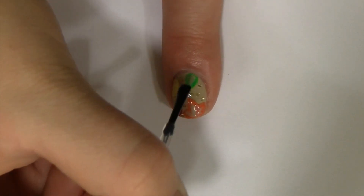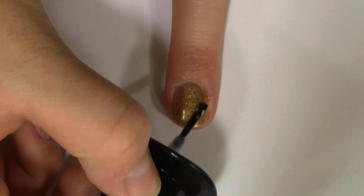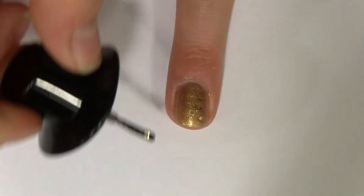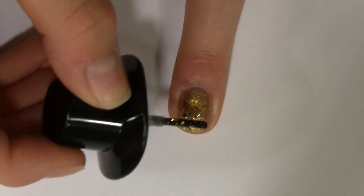Finish with a fast drying top coat. As accent nails, I used gold sparkle polish. Start with a gold base, then take the same chunky glitter you used before and dab it onto your nail. The dabbing motion allows you to get more glitter onto the nail.